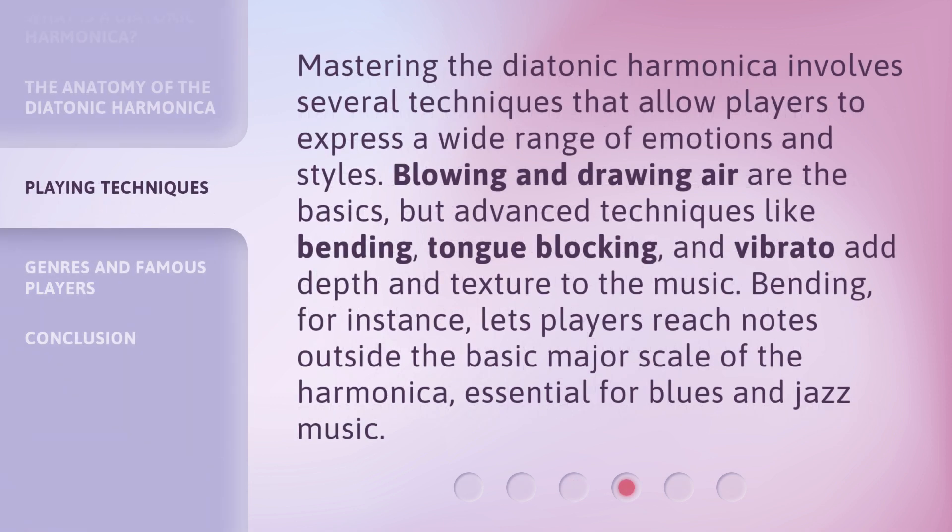Mastering the diatonic harmonica involves several techniques that allow players to express a wide range of emotions and styles. Blowing and drawing air are the basics, but advanced techniques like bending, tongue-blocking, and vibrato add depth and texture to the music. Bending, for instance, lets players reach notes outside the basic major scale of the harmonica, essential for blues and jazz music.